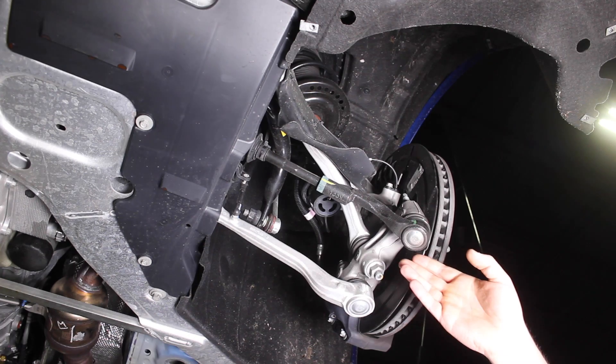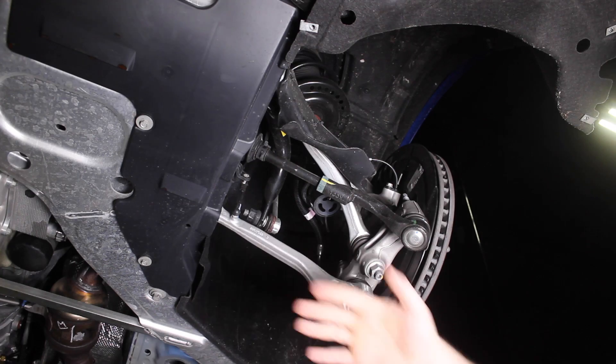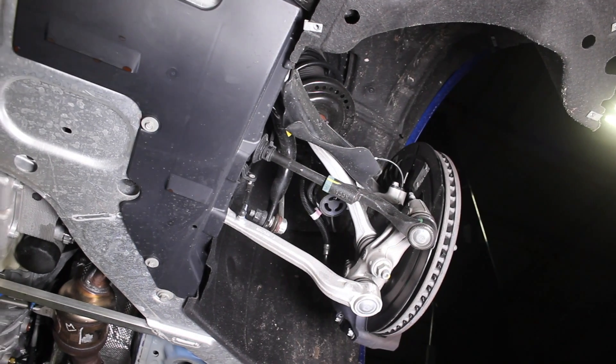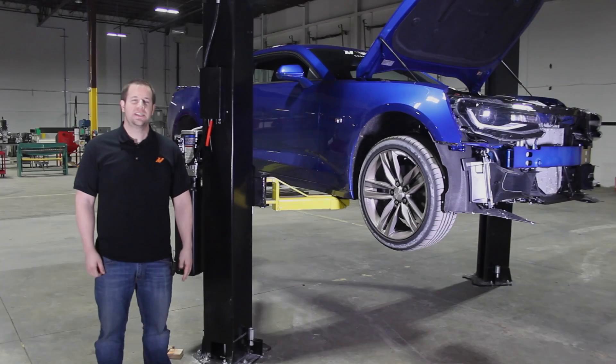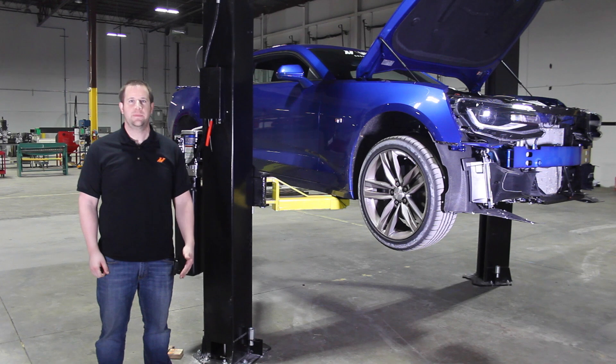Like the other cars on this platform, the Camaro features an aluminum front subframe too for added weight savings and better weight distribution. That concludes part six of our video review series. Stay tuned for part seven where we go over the rear suspension of the 2016 Camaro SS.